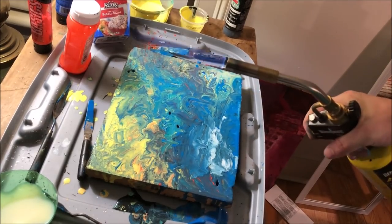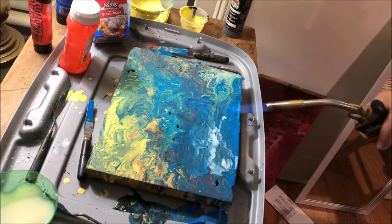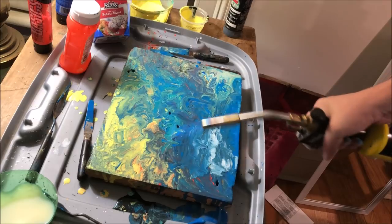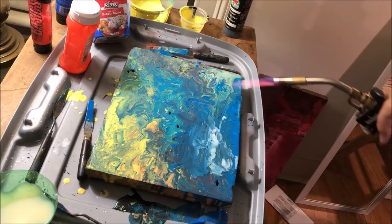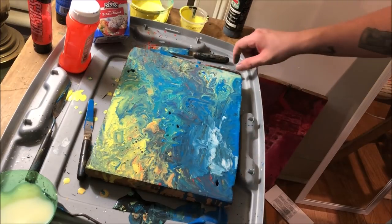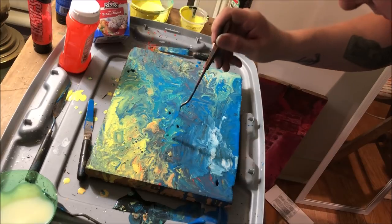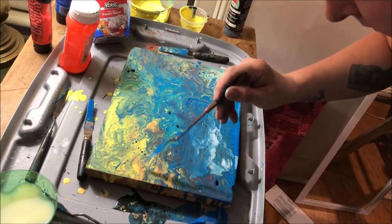Here I decided to see what would happen if I used a torch to go over the top and make sure there are no air bubbles in the paint — it really didn't do anything. This is something that people in the other videos who use silicone oil do to make bubbles and open up the surface tension, but with this method it doesn't matter. It ended up with me having to pop bubbles with the palette knife for about 20 minutes.